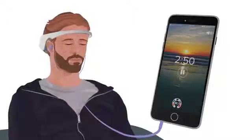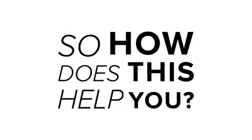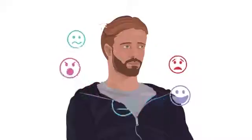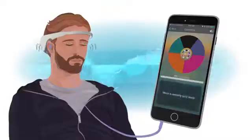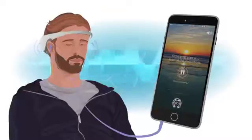The headband translates what's happening in your brain into guiding sounds. Without regular meditation practice, it's unlikely that you'll learn to sense the subtle shifts in your mood and mental state. But with Muse, you can slap a sensor on your head to pick up your brain signals and stay in tune with the subtle subconscious changes, which you may otherwise miss completely.